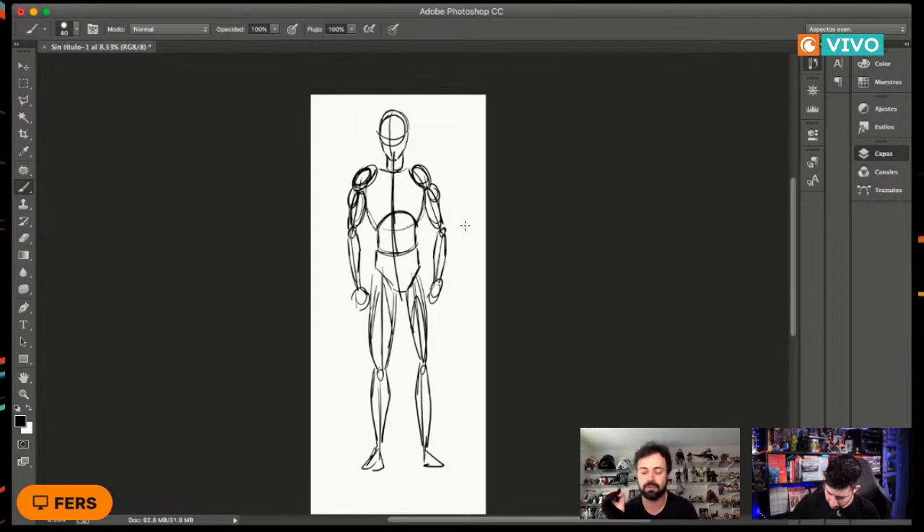No le voy a poner a mi mono una cabeza demasiado grande porque ya se vería ridículo, aunque quién sabe, a lo mejor estoy diseñando un nuevo personaje cuya característica es ser extremadamente cabezón. En general, es válido moverse en diferentes proporciones. Como base sería bueno saber las proporciones para poder desbaratarlas después. Normalmente se mueve entre las siete y las nueve cabezas: uno dos tres cuatro cinco seis siete ocho, más o menos esa es la proporción.